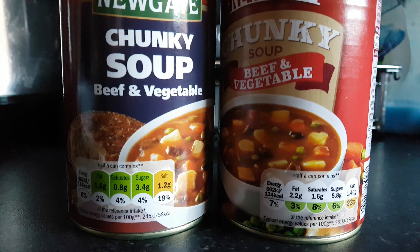David Forrest reviews Lidl Beef and Vegetable Soup. Enjoy the video guys, it took me a while to do it. Hello, it's a quick video.